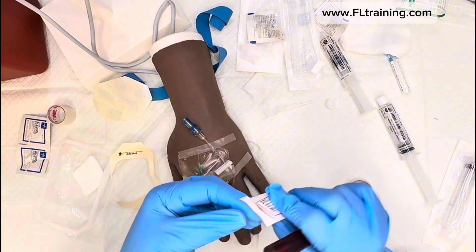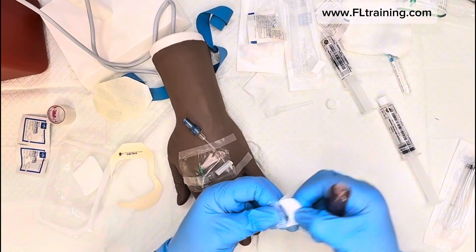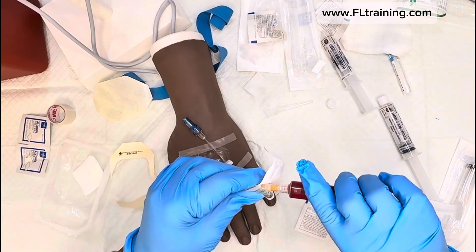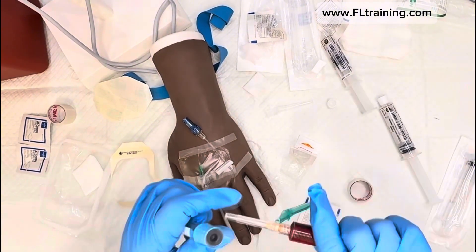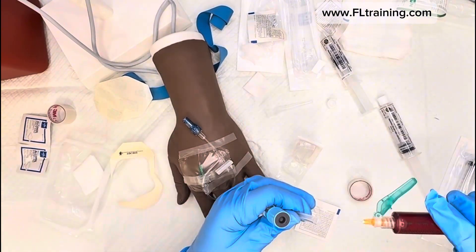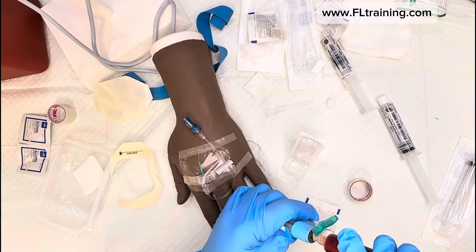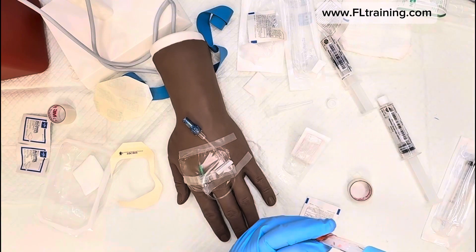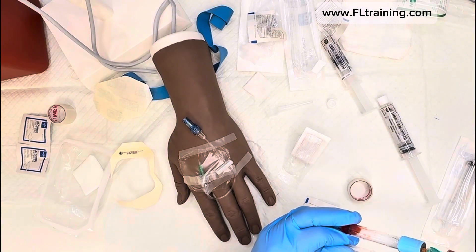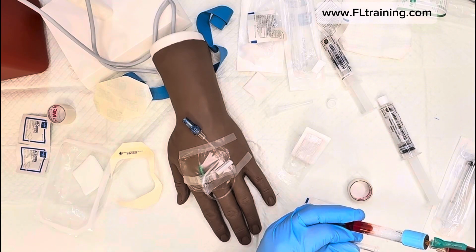Before taking off my gloves, I need to transfer the blood collected from the syringe into the blood collection tube. I do that by piercing the tube — use a needle with a larger gauge. It's going to start flowing in.